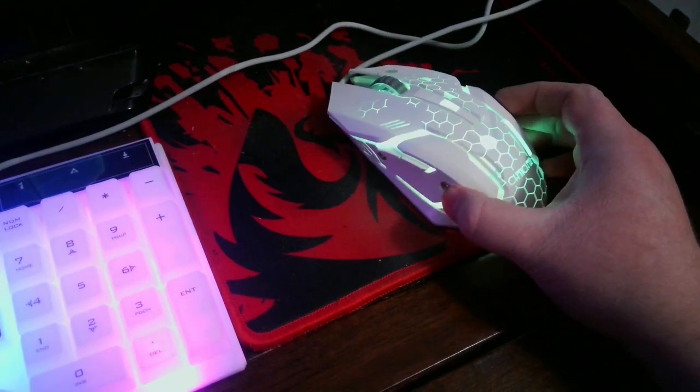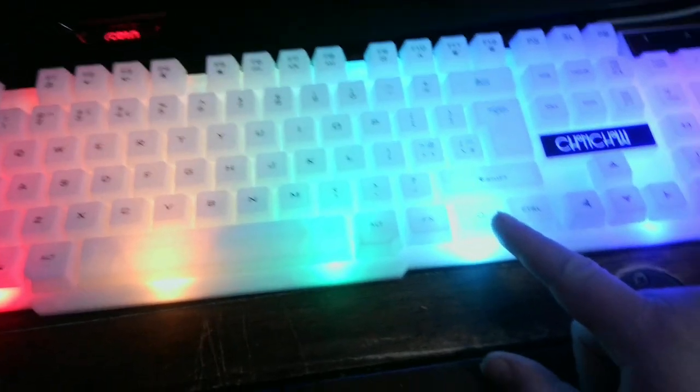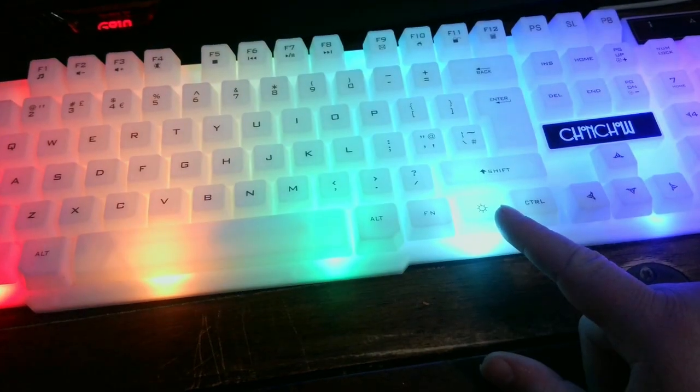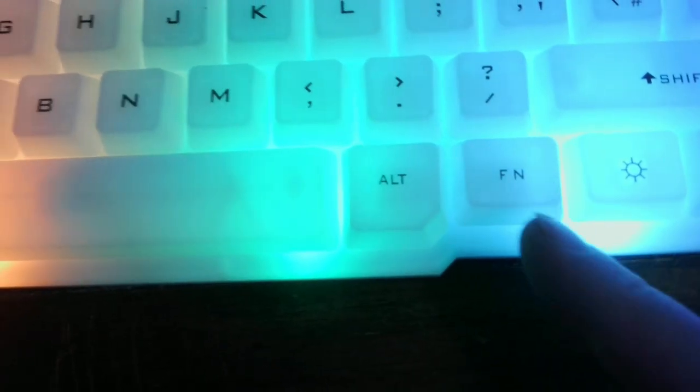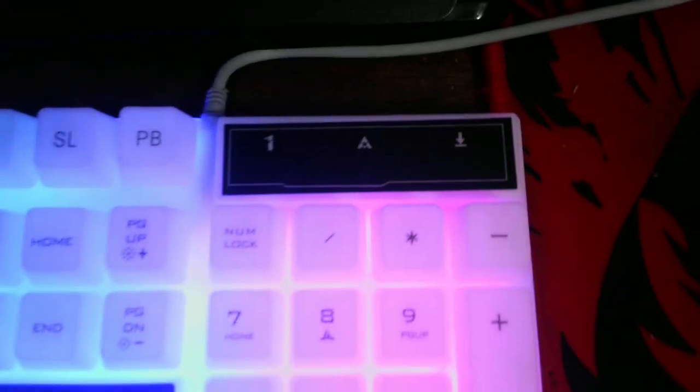I'm going to plug it into my computer and show you guys what it looks like when it's all lit up. As you can see, the keyboard is all hooked up and there's the mouse — they both light up, which is cool. If you press this button it will turn the RGB off and on. There are also other buttons at the top: F1 and play buttons for Spotify and all that. Your FN key lets you use all those media keys.